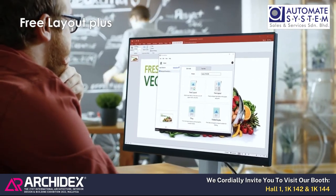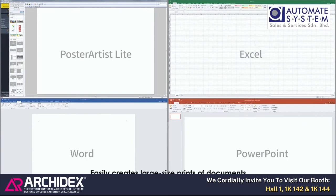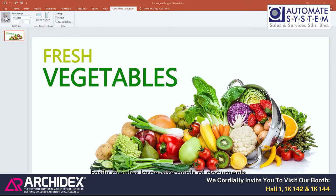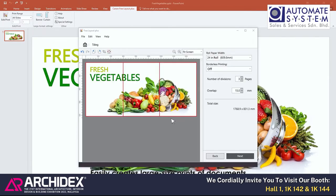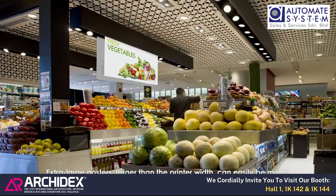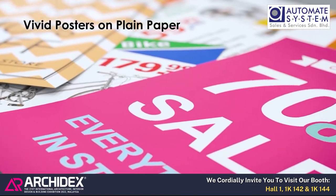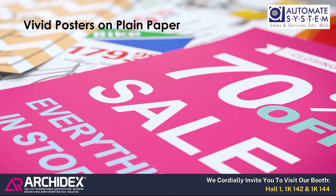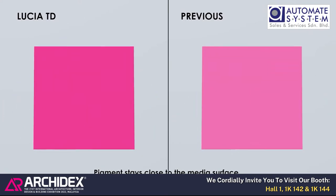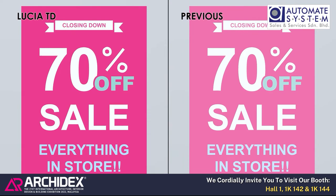Free Layout Plus enables creation of large-format posters from various applications, easily creating large-sized prints of documents with familiar software like Microsoft Office. Extra-large posters larger than the printer width can easily be made by combining multiple printer-width prints. Pigment stays close to the media surface, allowing vivid colors even on plain paper, so vividly colored posters can be produced without specialty media.